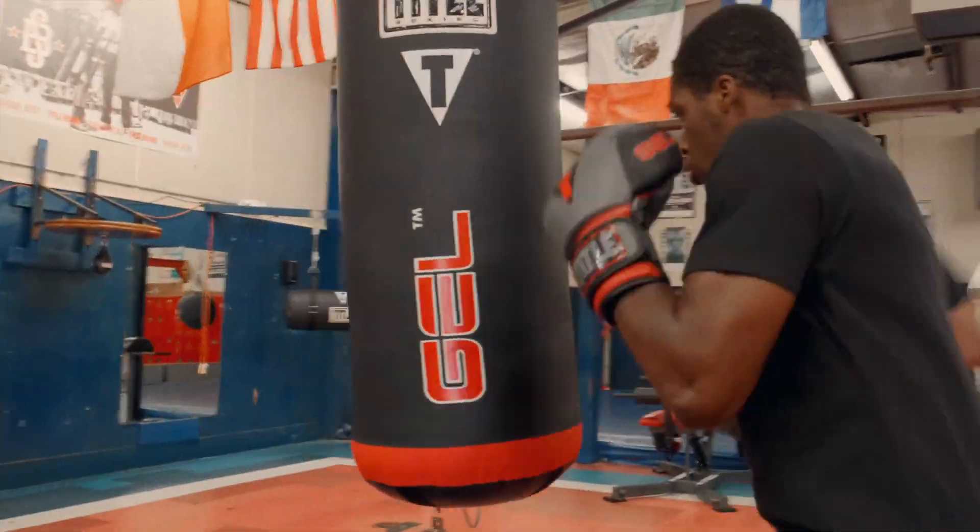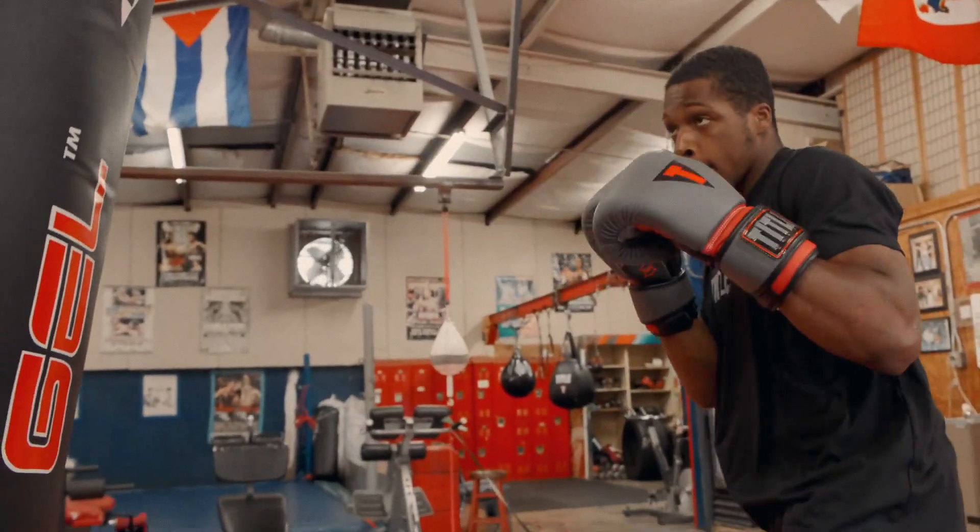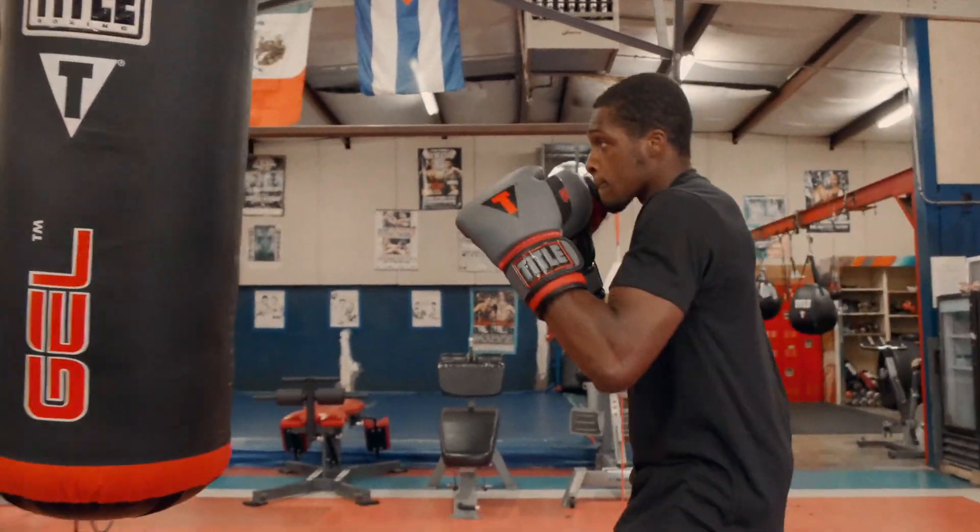Each glove adds one and a half to two pounds of punching velocity and heavy-handed power. All of this combines into gaining massive strength, better hand protection, and developing amazing hand speed. The gel weighted bag gloves will give you a difference you can feel and gains you will experience every time you get into the ring.